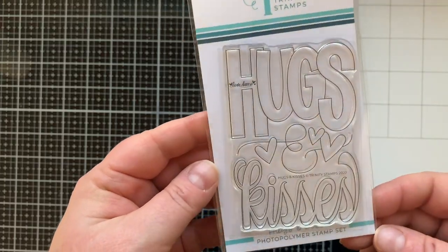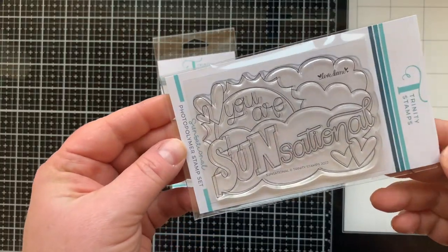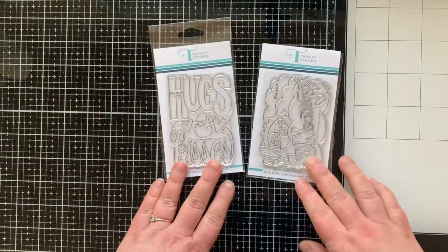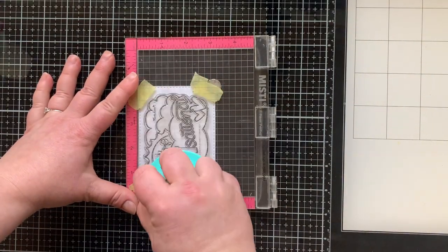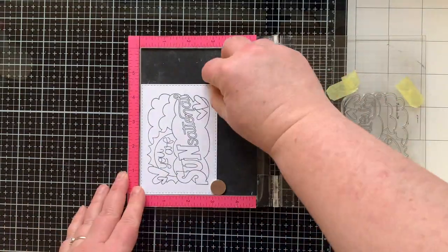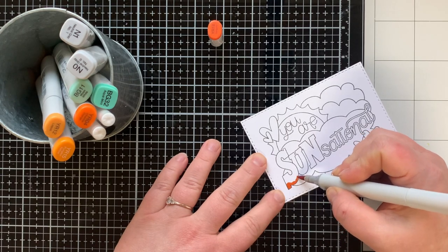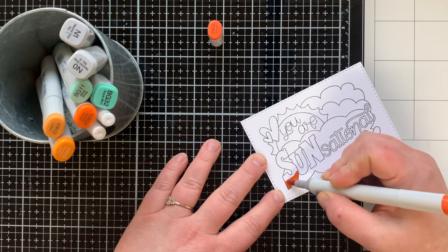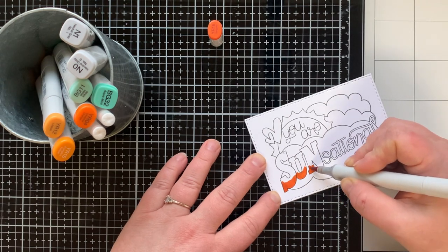These both have frames you can use to create layers for the front of your four bar card, and one obviously creates an envelope, plus they have fun little things like tags and tickets and words. There are two specifically new stamp sets that work well on this size of card, both created by Love Danny Studios. One is Hugs and Kisses, the other is Sensational, which is the first stamp I am using to create my card today, stamping it down onto a panel that I die cut that has the stitched edge from the four bar card die set. I'm going to have all of these things linked for you below.